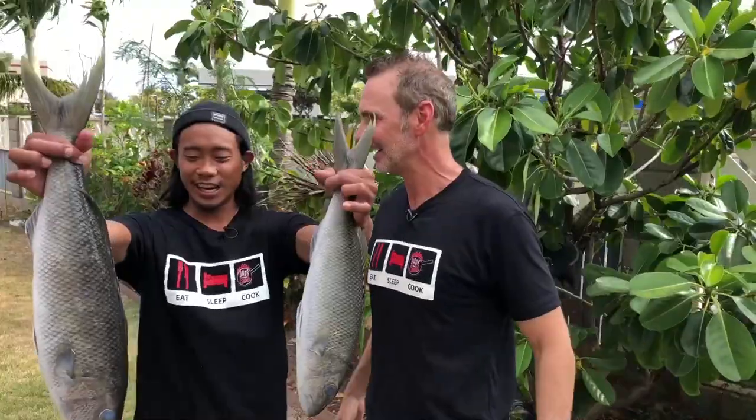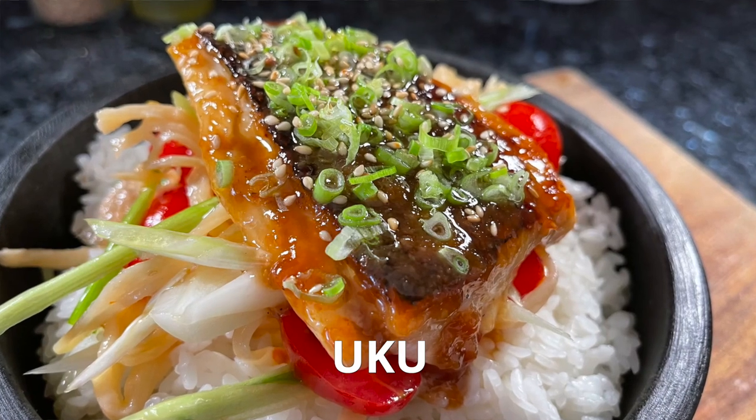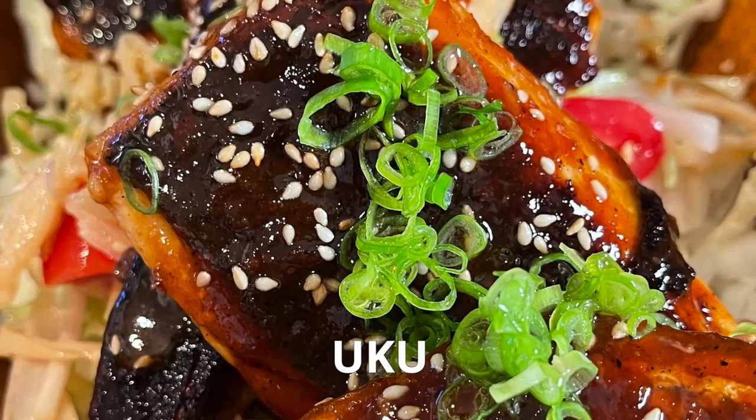What are they? These guys are called ukus — they're gray snappers, one of the best sashimis, but I'm gonna prepare them how I want to today. I'm gonna learn all kinds of great stuff today and so are you, so hang out!